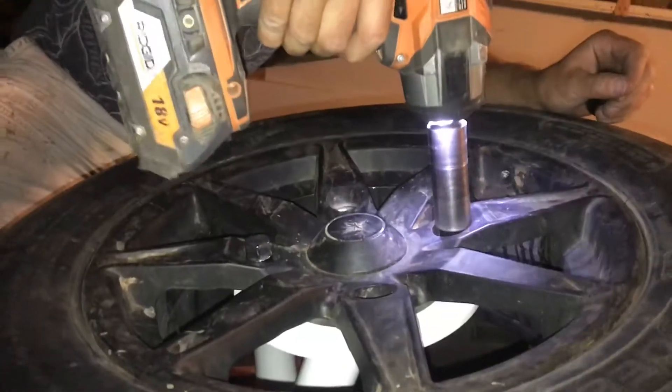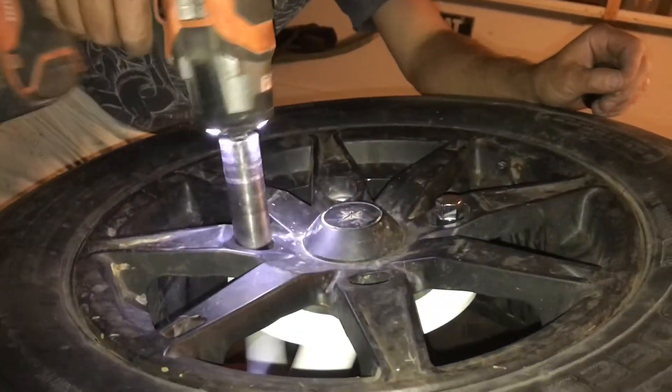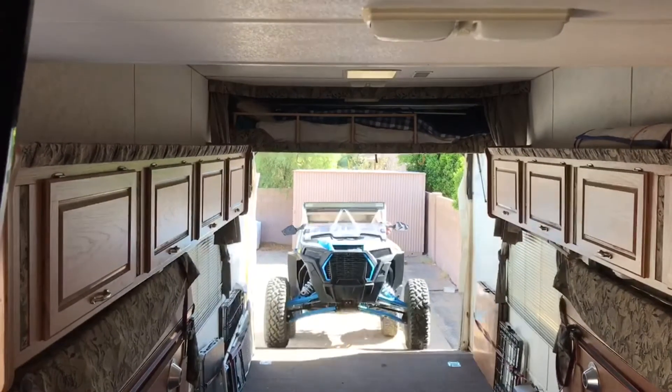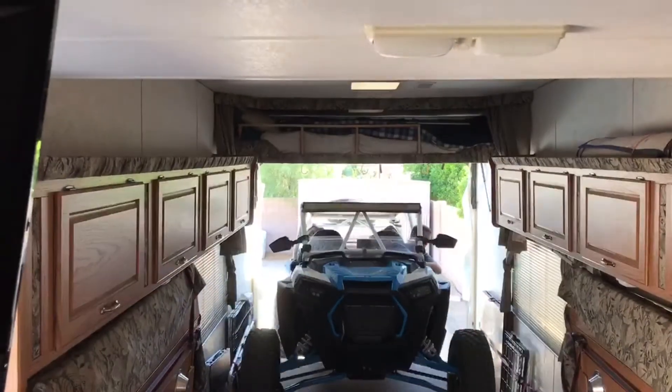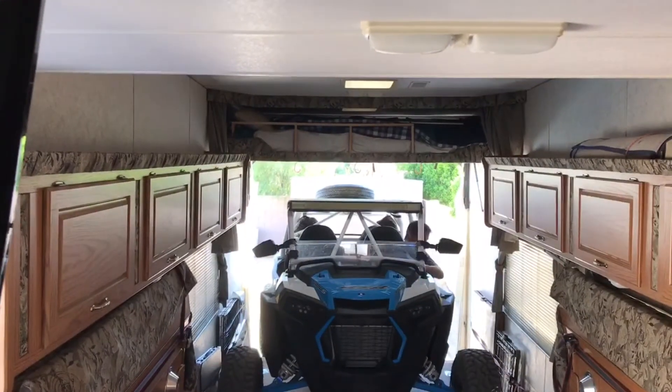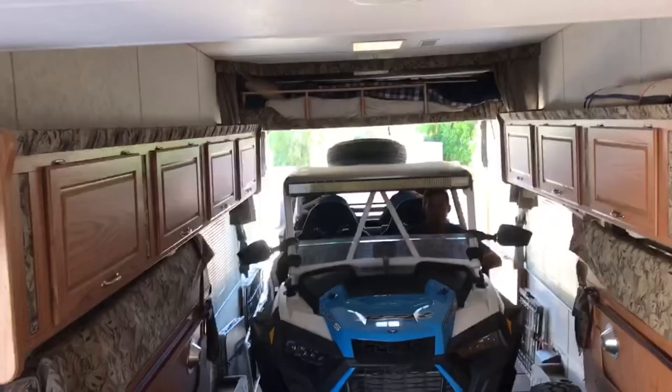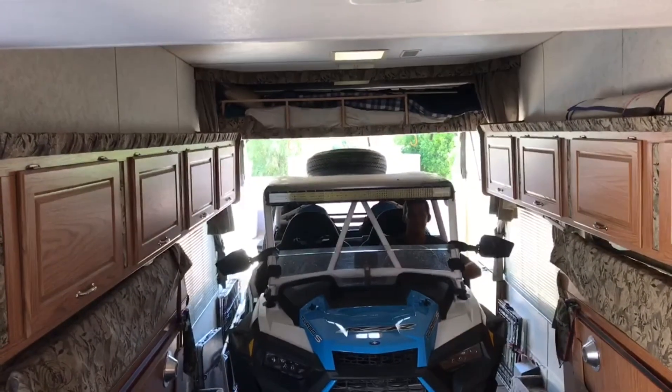If I hadn't gotten it powder coated I would have been about 50 bucks into this. With the powder coating I ended up around a hundred dollars, but it is doing exactly what I wanted — keeping the bed in my RZR fully usable. Hope you guys enjoyed this video, hope it gave you some good ideas, and hope to see you next time.